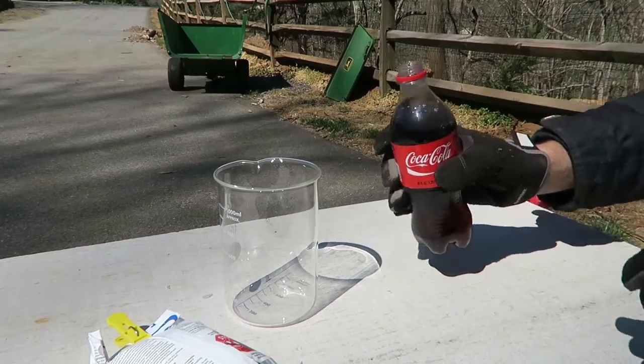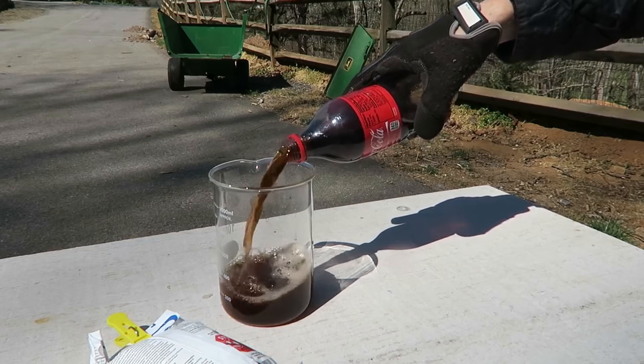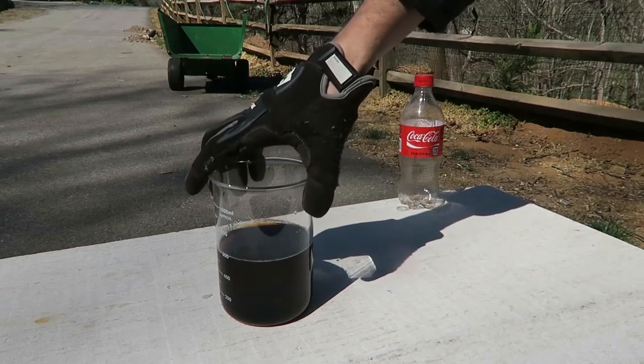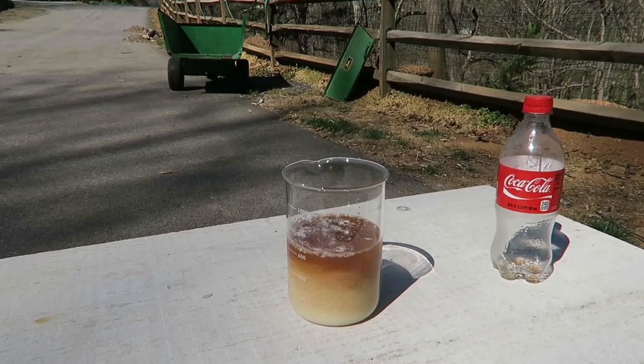We're going to open up a Coca-Cola and put it in a beaker — a whole half a liter. Then we're going to get pool chlorine and put it right inside of the beaker to see what happens. Let's wait a second until the reaction starts off.